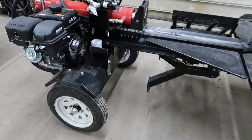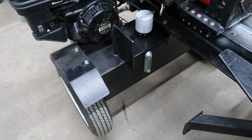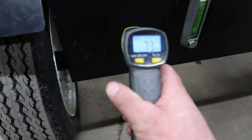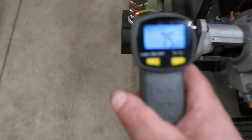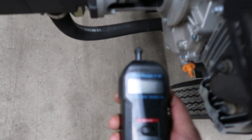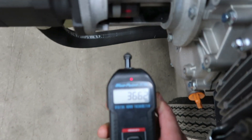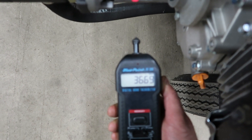Before I fire it up, I'm going to give you guys some parameters on this. I'll get it running and you'll see the RPM and oil temperature.